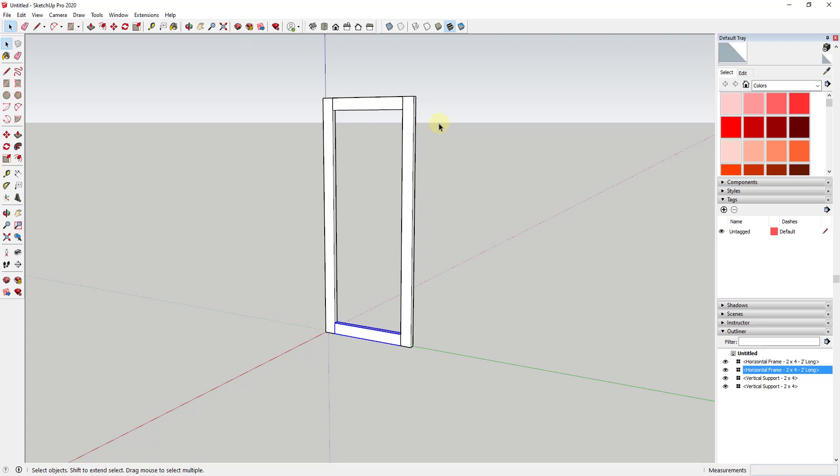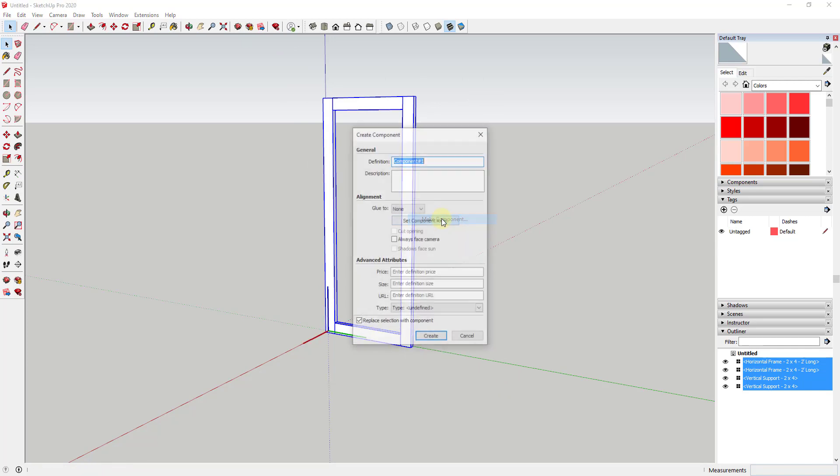We're gonna do the same thing with the vertical piece: move tool, tap the Control key so the little plus is showing, single click, move your mouse down, and single click again. So now we have one of our two vertical frames. What we want to do is select the whole thing, right click on it, and make it a component.